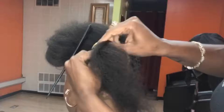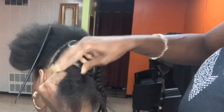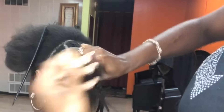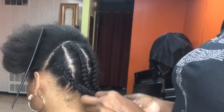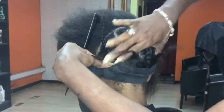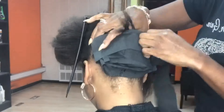So the video today, I am doing a half up and half down ponytail. Well, at first she said she wanted half up and half down, and then she changed to just the whole back hanging and just a little ponytail in the front.